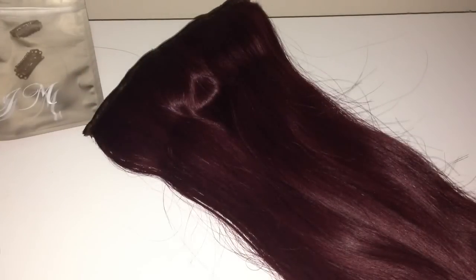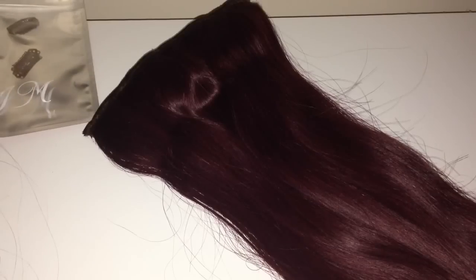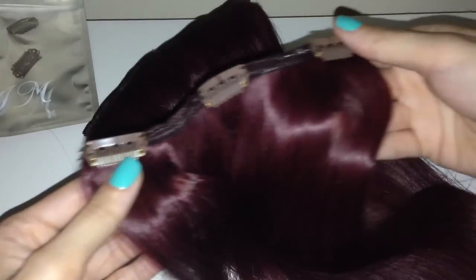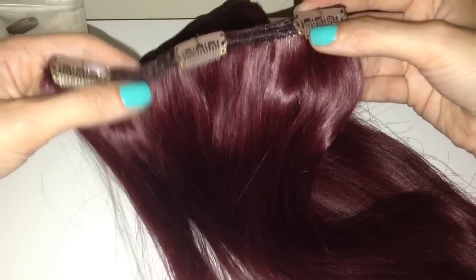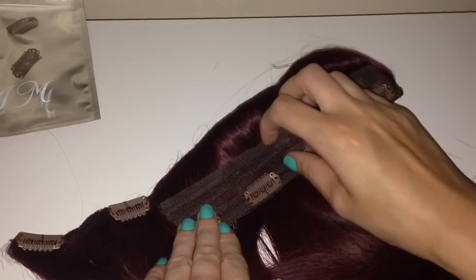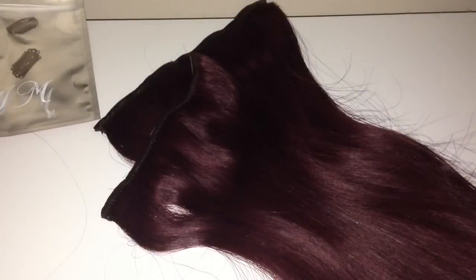So the first piece is a four-clip piece — one big four-clip. Then the next one is a three-clip piece. I've just actually noticed that this has a thick band and this one has a thin band. Maybe the four-clip one is the main part of your hair and the others are to add in around the sides and back. So you get a four-clip piece and a three-clip piece.